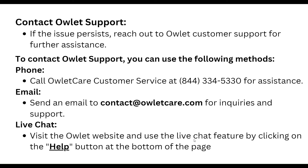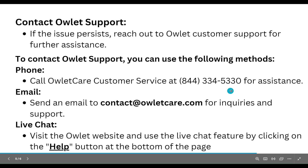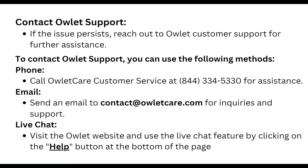If the issue persists, reach out to Owlet support for further assistance. You can contact Owlet customer service via phone call using the provided number, by email at the contact email shown, or via live chat by going to Help and selecting Live Chat.